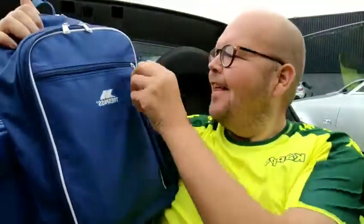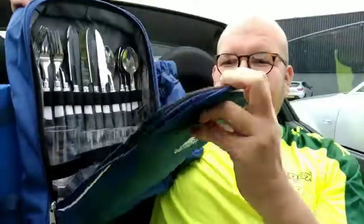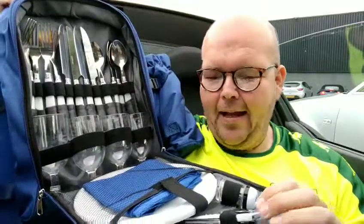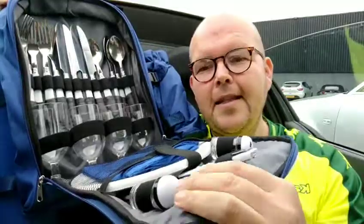Then the magic — are you ready guys? We open up the front and like magic, wow, yes! This is all the stuff you get inside the deluxe picnic bag. So there is a bottle opener, there's salt and pepper cruets.